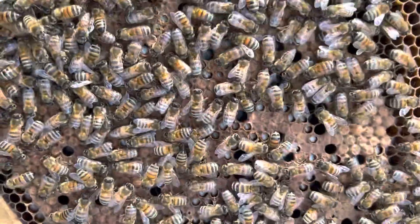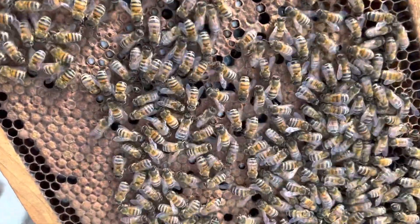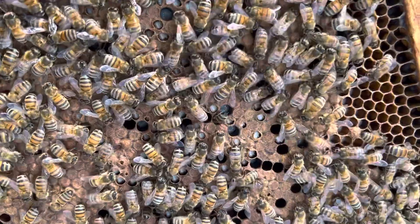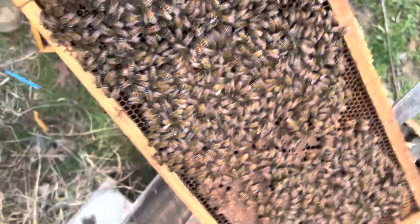Move on back, bees. Tell me if that's wax moth larvae. Uncapping and recapping behavior.